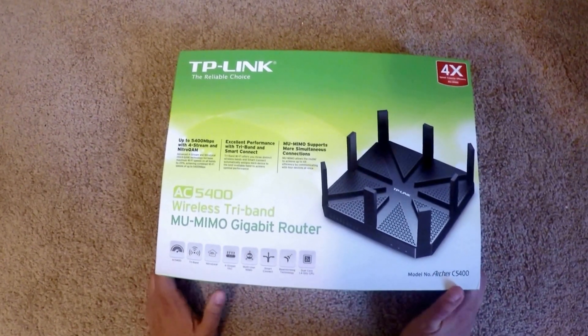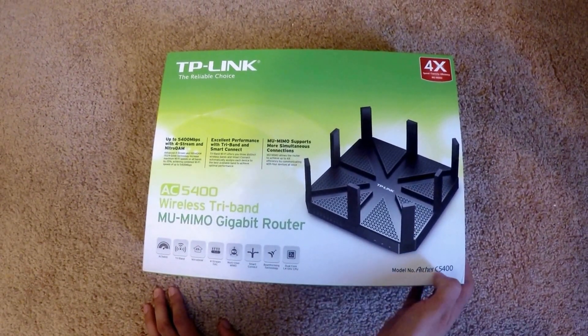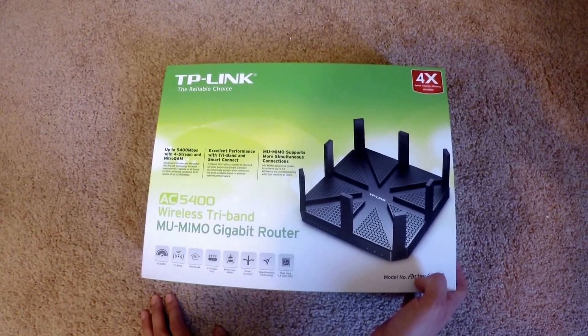Hi, today I want to introduce my new router. It's the TP-Link Archer C5400. I just got it in the mail today. It's a wireless tri-band MU-MIMO gigabit router.